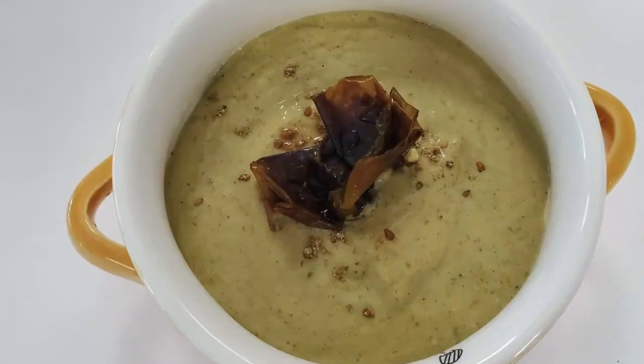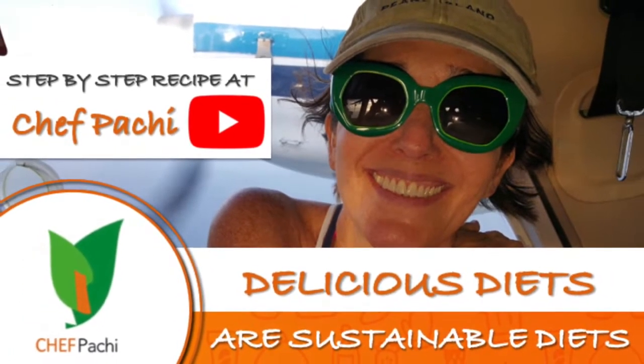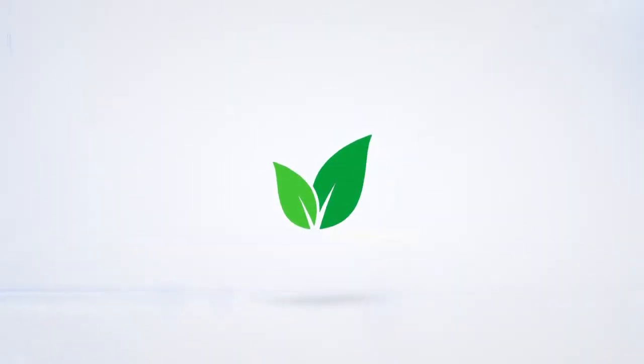For you, remember — with Chef Pachi, delicious food, amazing! Enjoy! Chef Pachi!